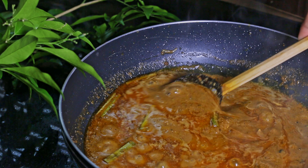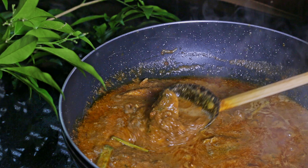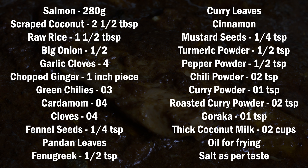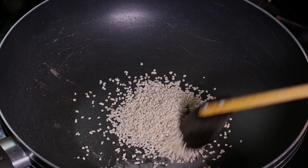Today we are going to make a delicious salmon curry. For the salmon curry we need these ingredients. First of all, heat the pan on the stove and dry roast raw rice in it.